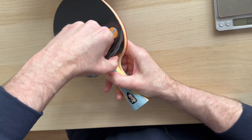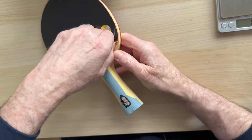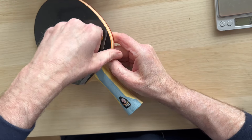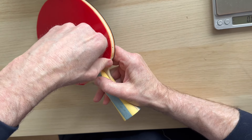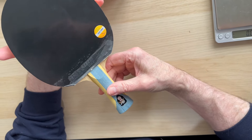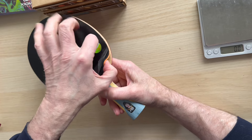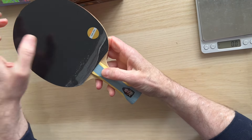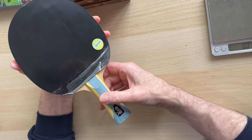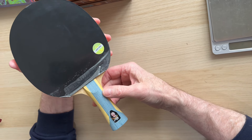For a bat at this price, you'd want the rubbers to come off easily, but I can't peel them off — I'd need a scraper, and on the other side it's even worse; I've already ripped it. It's a lot of money for a throwaway. The blade is probably 110 grams or more, so it's too heavy, and the rubbers aren't going to play very nicely.